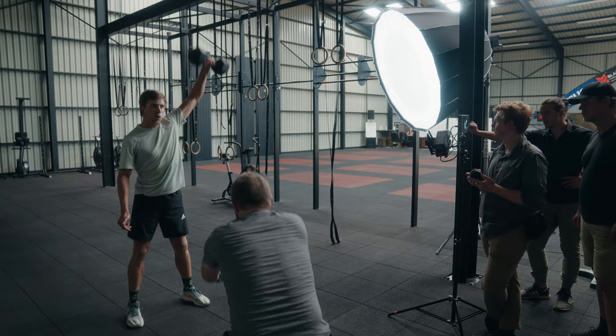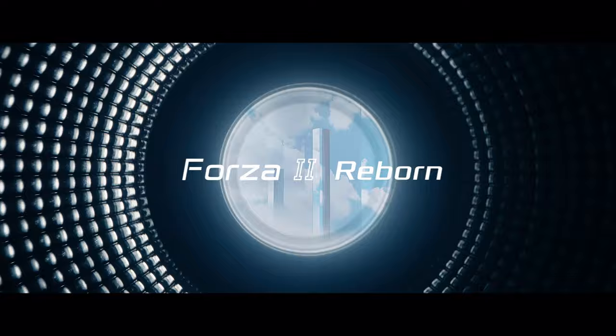For this shoot, I still used the first version of the Forza 500, but Nanlite recently released a version 2 with some crazy improvements, including a bi-color option, so definitely go check that out.